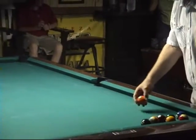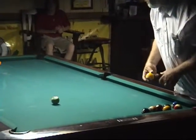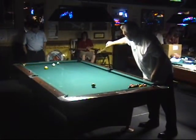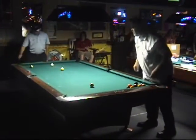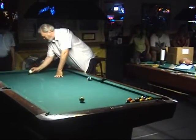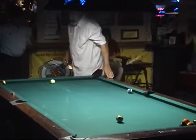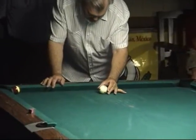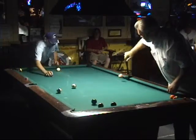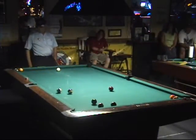Come on back some more. Come on back some more. We've got the chalk up real good for this one, Mike. Hey! Hey!